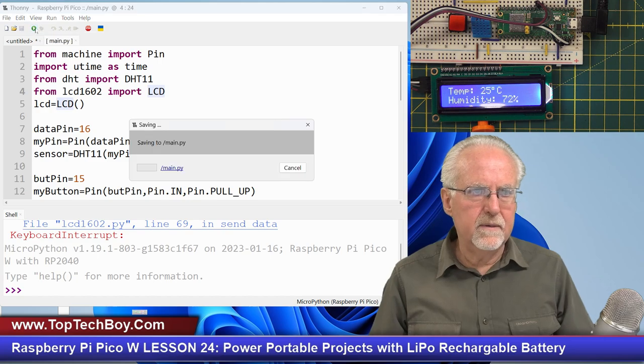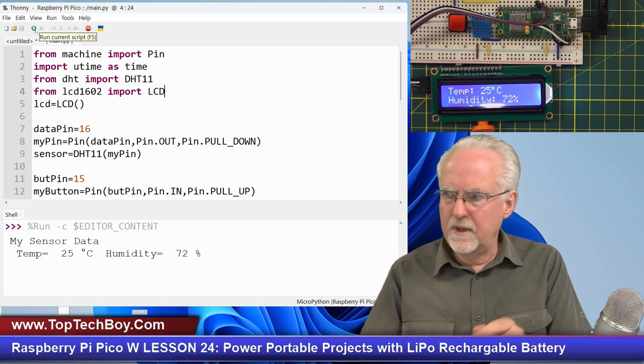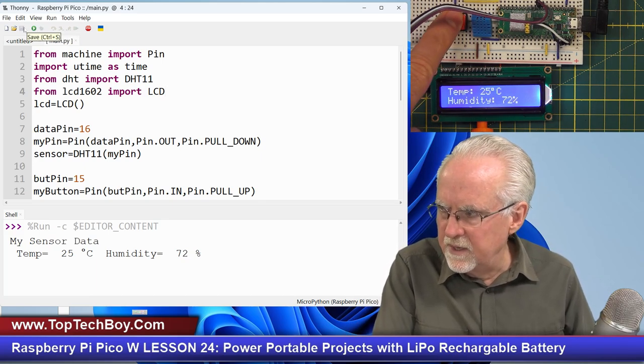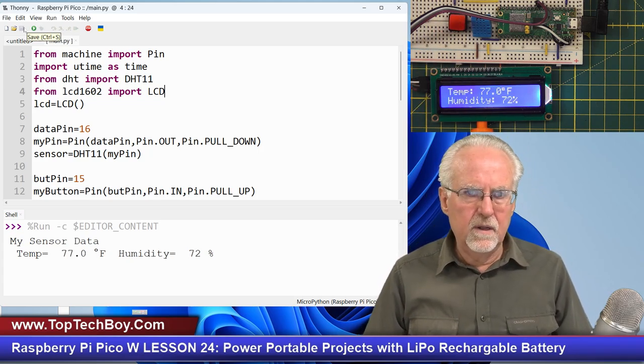Now let's try running it. As I run it, it shows on the screen that it's working, and if I press the button it is toggling. That all looks good.